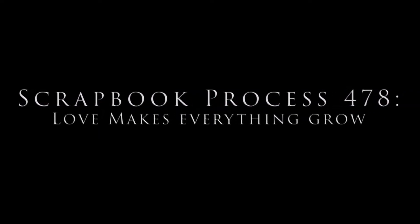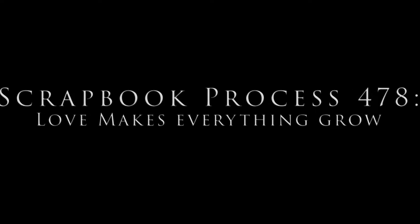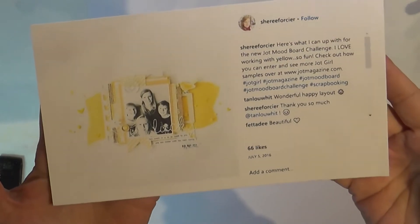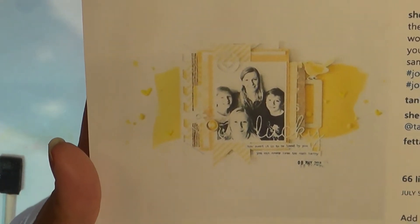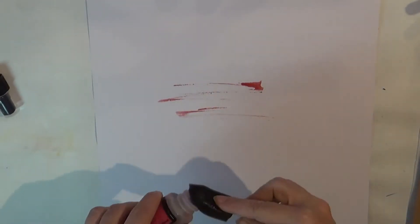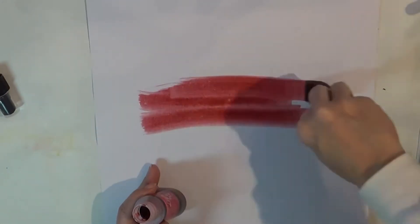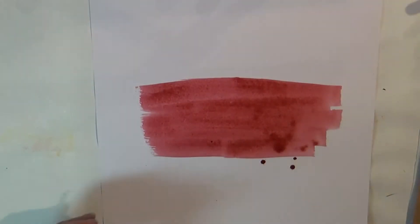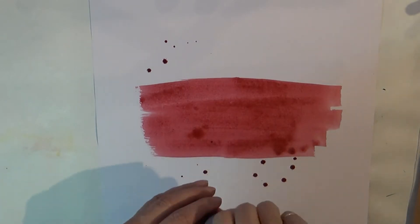Hello, my scrappy friends! This is Tuesday and I am bringing you a Scraplift Saturday for the Crafty Maven Getaway. The girl I scraplifted was found on Pinterest. If you want information on how to find her or her name, message me and I'll give you that in the comments below. Basically I'm following along with her page and I think it turned out really nice.